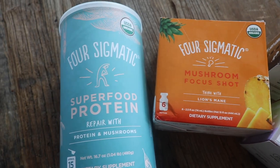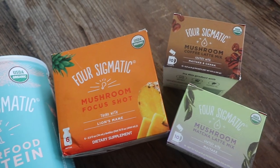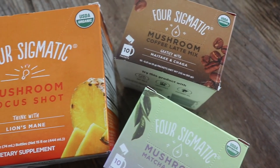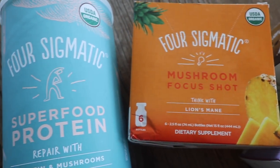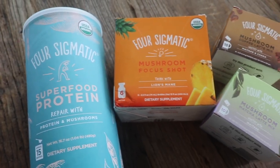For me, it's a tie between the shot and the protein powder, which is crazy because I definitely thought the protein powder was going to be a winner hands down since I like protein powders, but I really enjoy the shot. Drinking mushroom teas, tonics, and coffees have a variety of health benefits, including the potential of boosting your immune system while guarding against harmful bacteria, toxins, and viruses that make you sick. They're known to help balance the body, which is really important especially in today's hectic world.